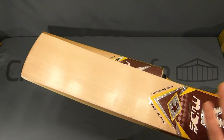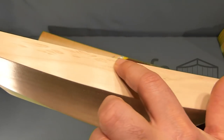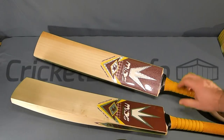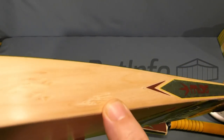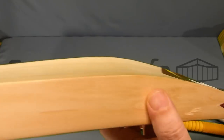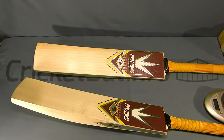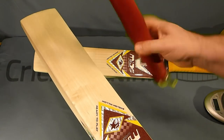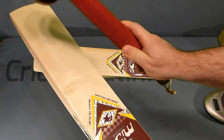These are Pakistani made bats, which doesn't make them bad. There's nothing that stands out for me in terms of finishing though - as an example, you can see coming through here that the sanding has lifted the fibers, and on the other one you've got the same thing going on. It's just a finishing issue that doesn't hurt the bat.